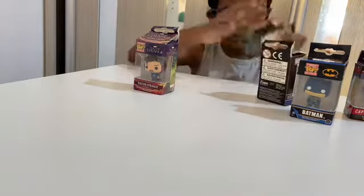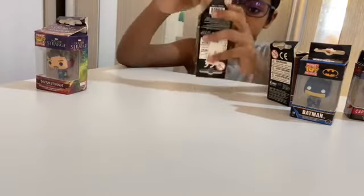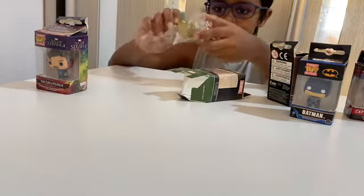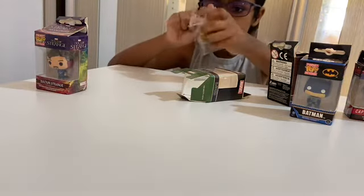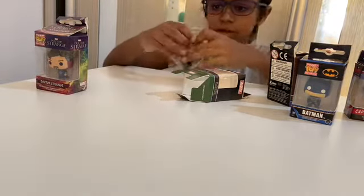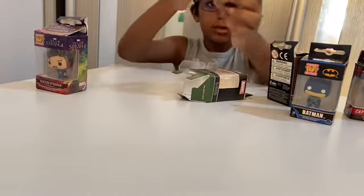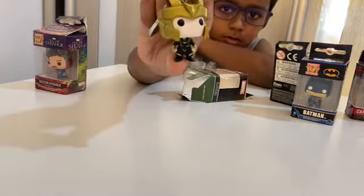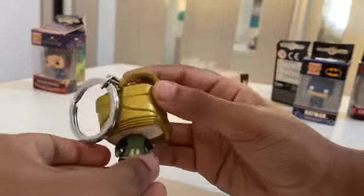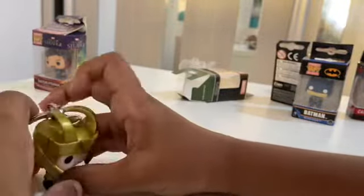First I'm going to open Loki. I normally like to open them from the bottom. Okay, I got him out — this is a bobble head. The only problem is pulling them out, it makes a very annoying noise. Okay, we've gotten him out. Here is Loki — looks quite cool. I'm going to place him to the side, but he doesn't stand because of his giant head.